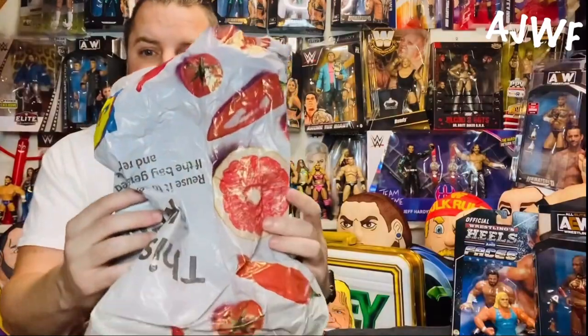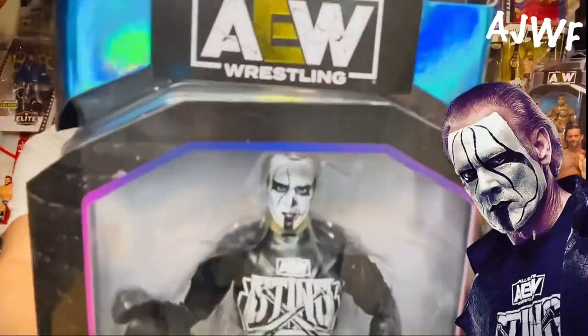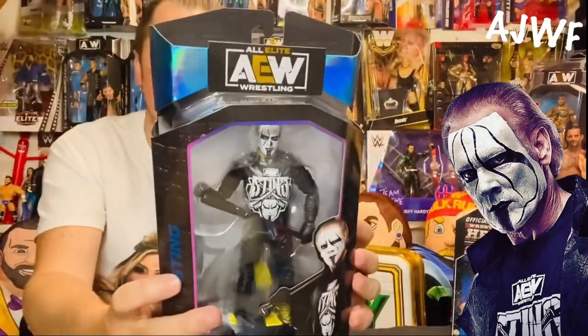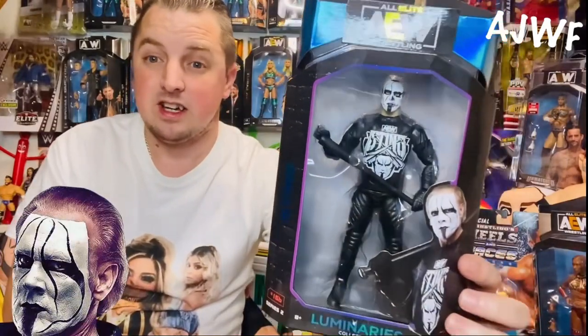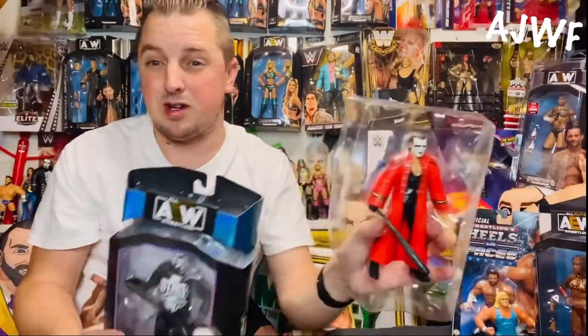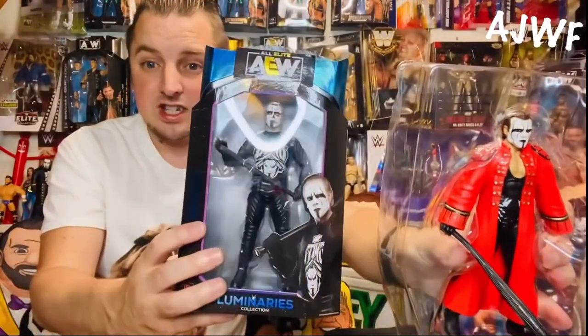This next one is another AEW — can you guess what it is? It's Sting! It is the half-Sting, half-Darby Allen face paint, which I thought was absolutely a brilliant idea for a figure. When I saw this one come up, I thought 20 quid for the three is a good deal. I only really want this one, but we're not gonna haggle — we'll give the guy what he wants. If you watched my video maybe a couple of videos ago, I got the WWE Hall of Fame Sting, so it's kind of a Sting couple of weeks on the channel.